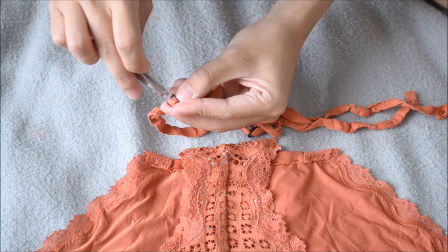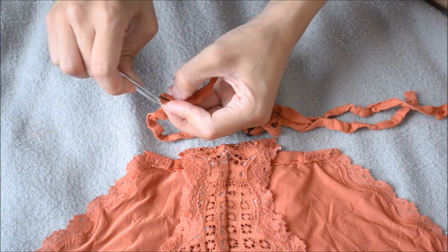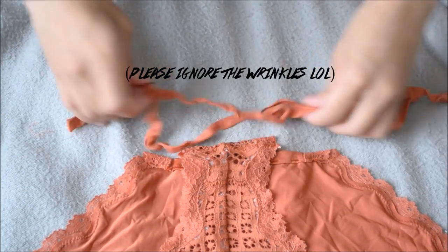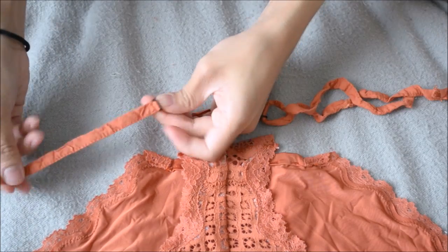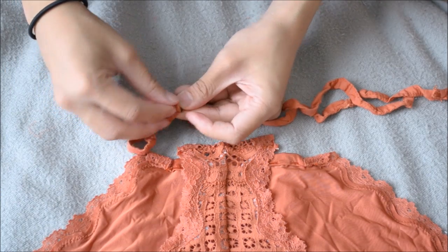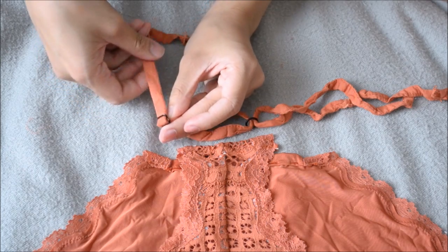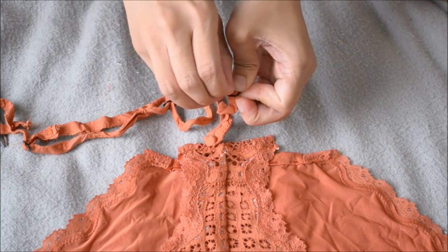Loop one strap over the existing loop strap. You can use tweezers if you can't easily pull it out. I should have ironed my straps beforehand so I could easily see if it's aligned. Just loop it over the existing strap, then repeat it to the other side.